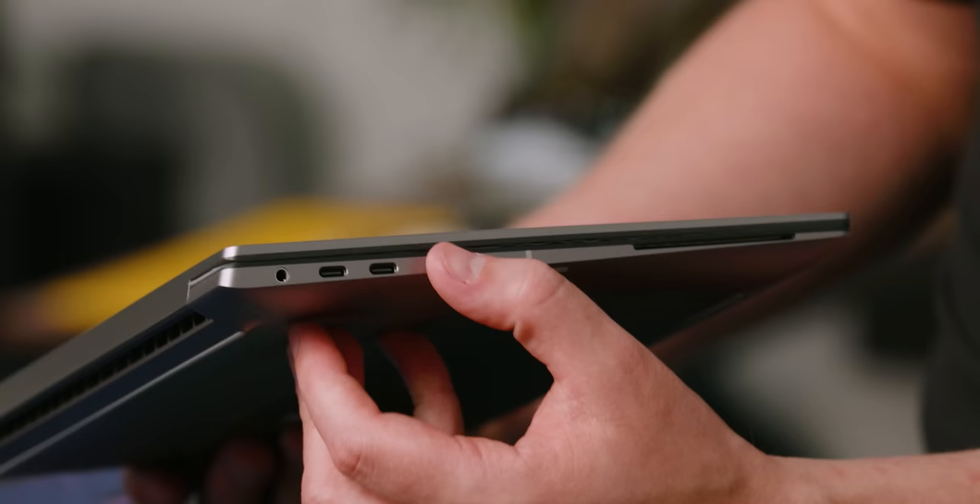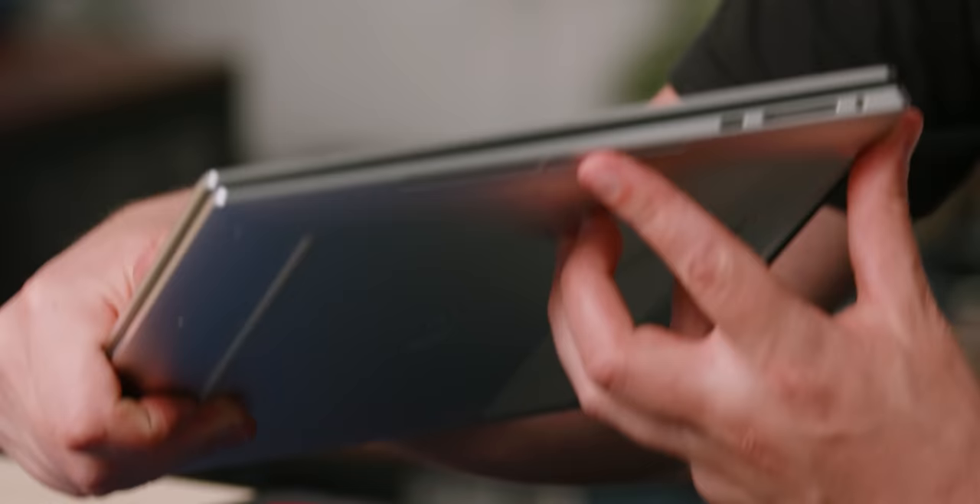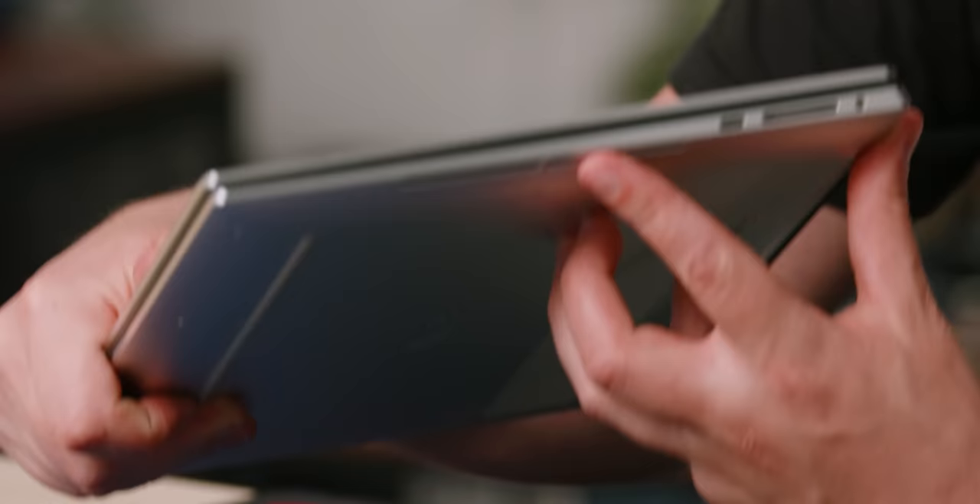For this one though, they did do away with the diamond-cut finish. You can see over here it has kind of that anodized, maybe sandblasted look, whereas on the XPS it's all nice and shiny.